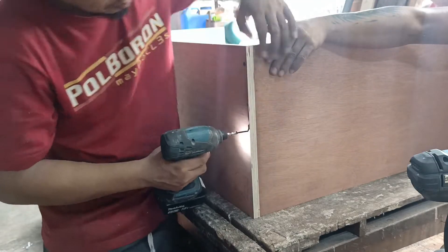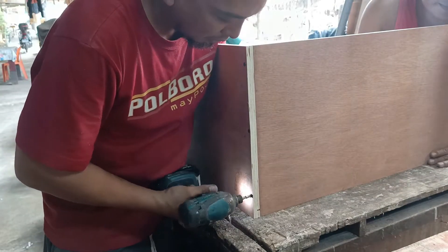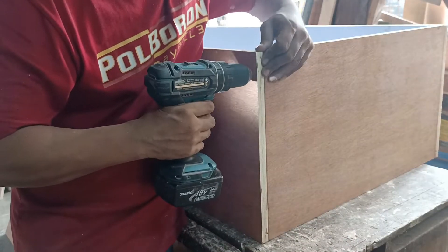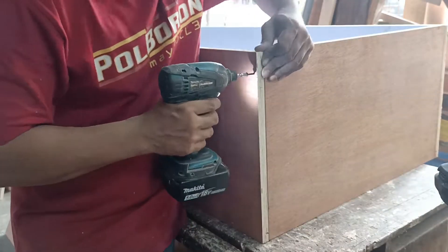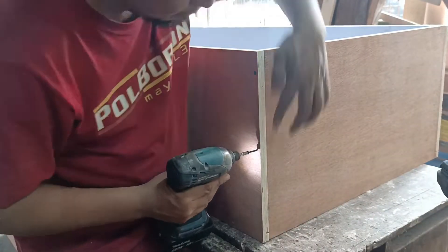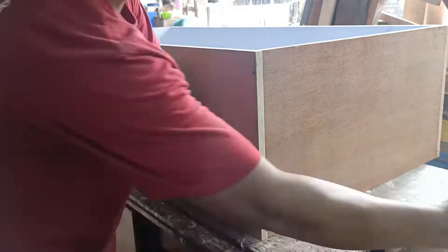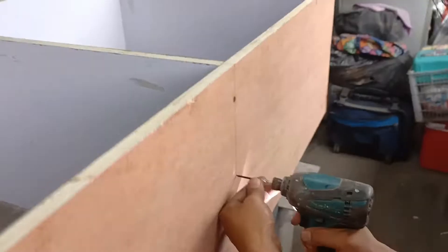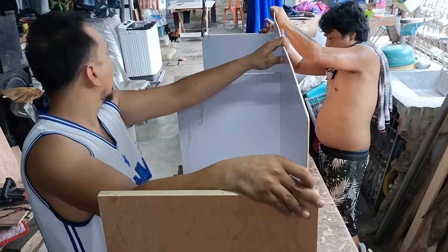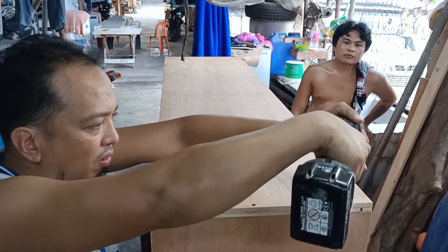Sa pag-assemble, mga kabuti, i-make sure na pantay-pantay yung dugtungan para maganda ang lapat ng ating HPL. Matapos mabuo yung cabinet ay binaklas ko ulit yung isang side at tsaka ako nag-kabit ng backer board, tapos tsaka ko ulit siya in-screw.